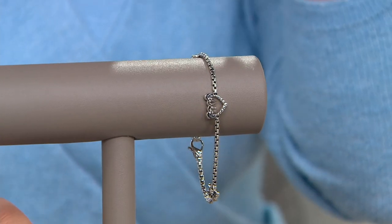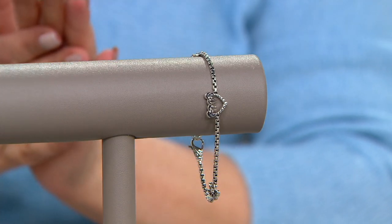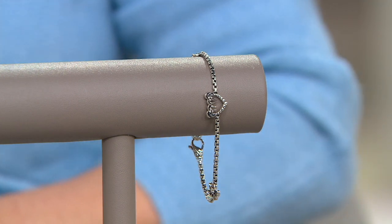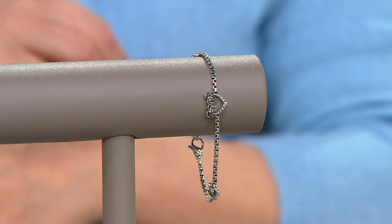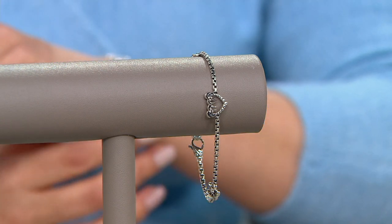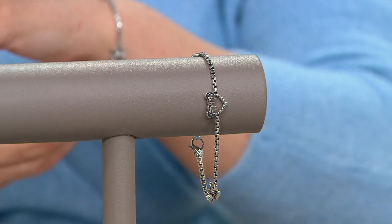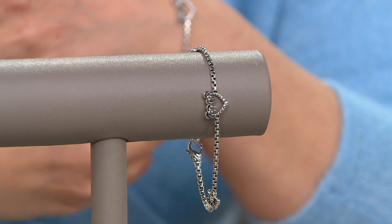So let's get into this beautiful palm tree bracelet. I love the idea you had with this. This is from our beach collection and all of the elements are what everyone is sure they'd love with us. The 2.7 millimeter box chain alone is one of our customer top-rated designs. We offer the 2.7 millimeter without any stations and it's customer top-rated.